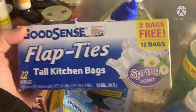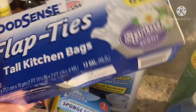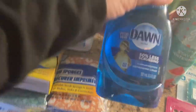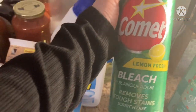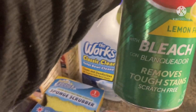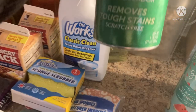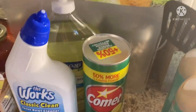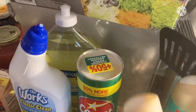As usual, my Flip Ties — I meant to grab the lemon but that's okay, it's just a garbage bag. Dawn dish liquid and Comet. I don't ever remember the Comet having a lemon scent to it — I know they have a lavender one — but for some reason with raw meats and everything, I always have to clean out my sinks.